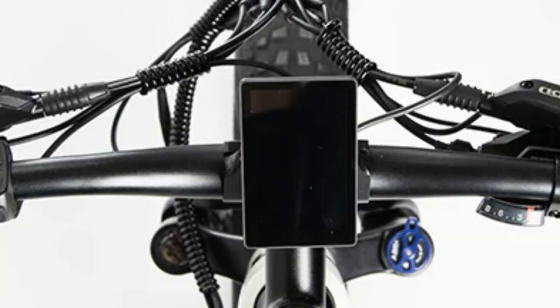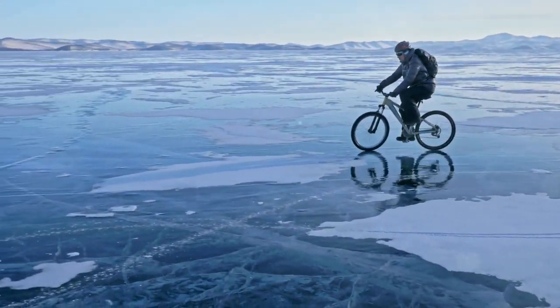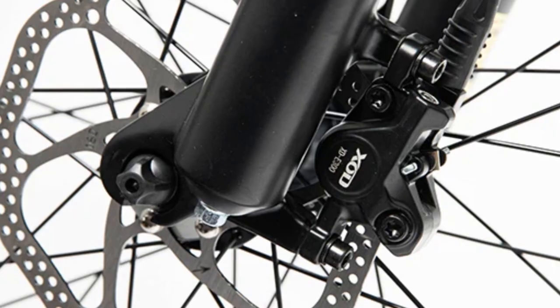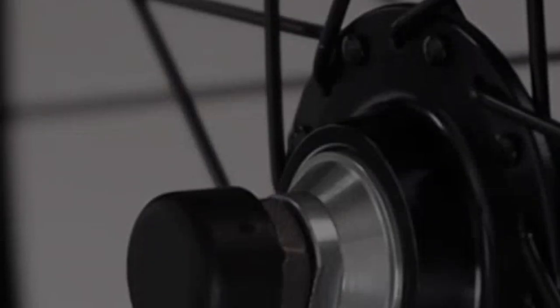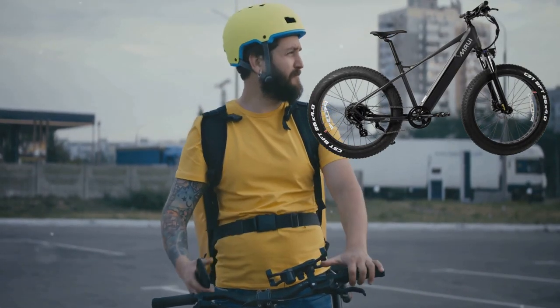Not to forget the large LCD screen displaying your speed, battery status and odometer throughout your ride. The bike also features a removable battery with a security lock, giving you peace of mind. Its hydraulic brakes from the trusted Tektro ensure quick and safe stops. And the cherry on top — it accommodates rider heights from 5ft 7in to 6ft 2in. Impressive.